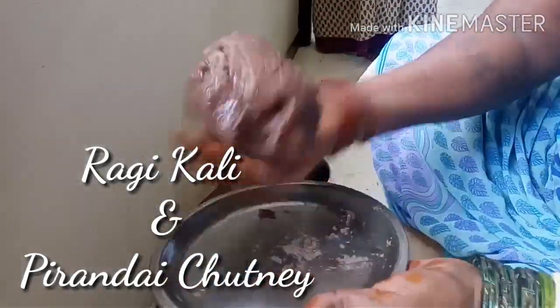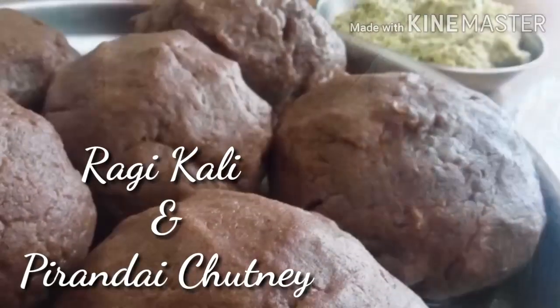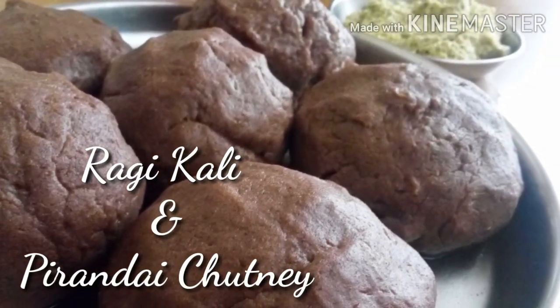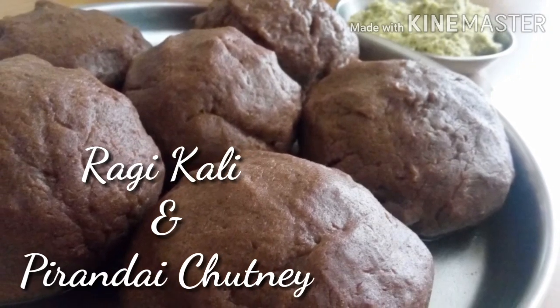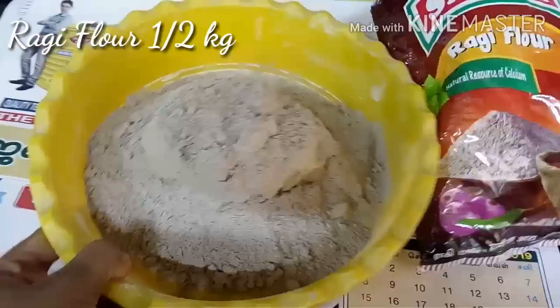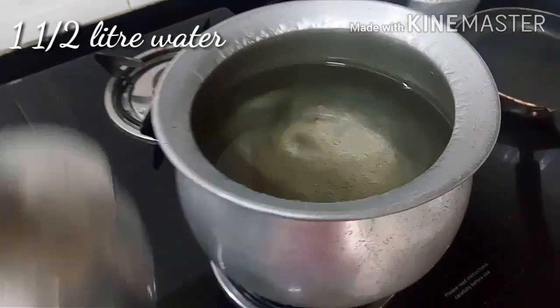Hi all, today we have a very special recipe by a special person — it's ragi khali and pirandai chutney. You can just translate and find it; I just don't want to spoil the beauty of the recipe by translating it in English. We are taking around half a kg of ragi flour and sieving it really nicely. This is made by a special person — she's Maheshwari, she helps us out with the home shows in our house.